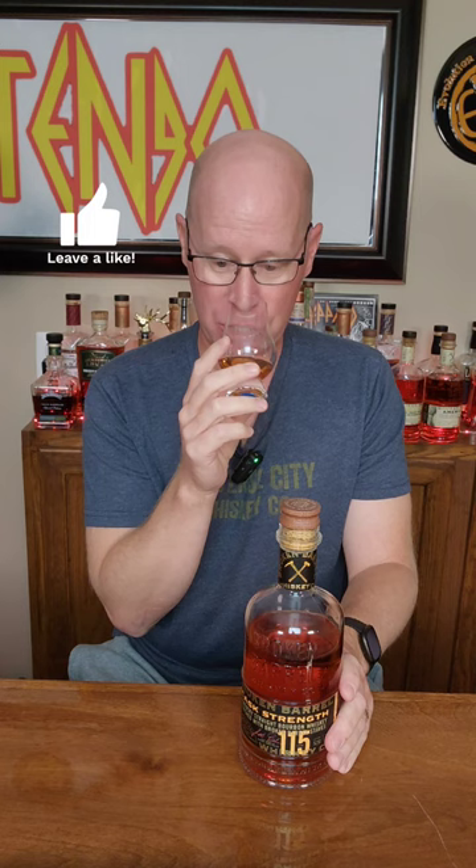Great value there. On the nose — cherry syrup and cinnamon. I'm getting big time dark fruits and vanilla. Really nice nose.